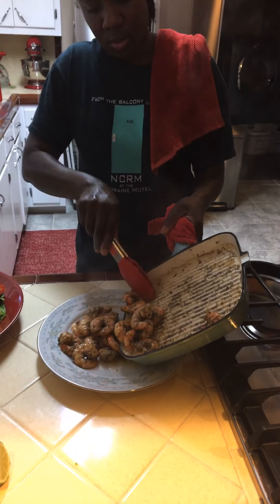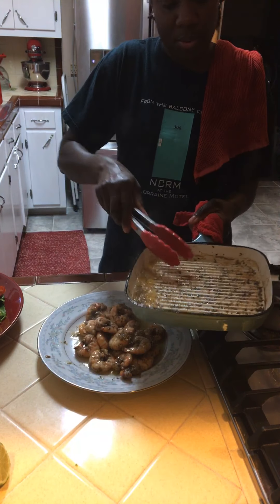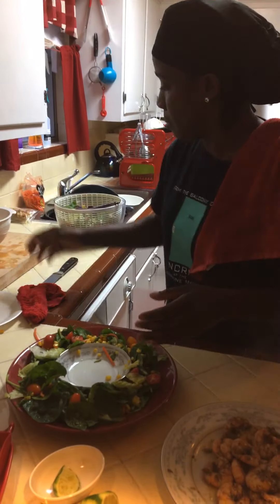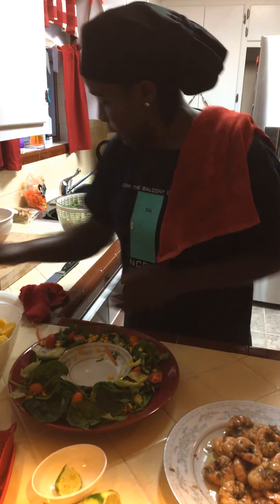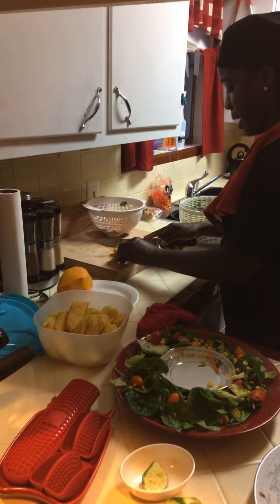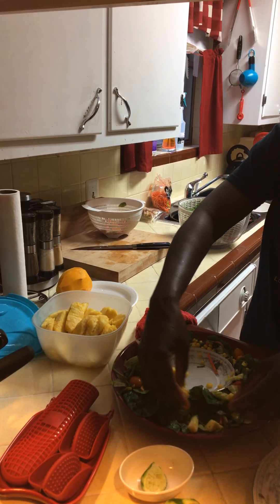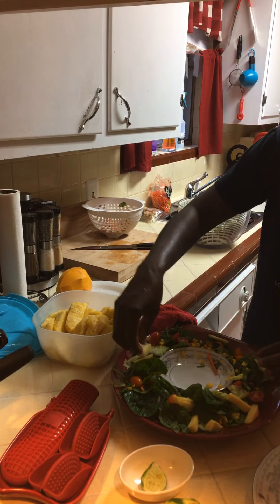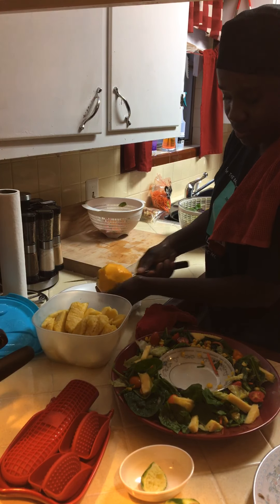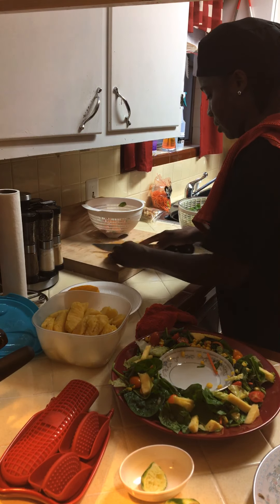There it is, y'all — there's the shrimp. Now I'm going to build my salad. I'm going to do a few pineapple pieces — just put the pineapple in. And then also mango — I'm going to put a few slices of mango in as well.